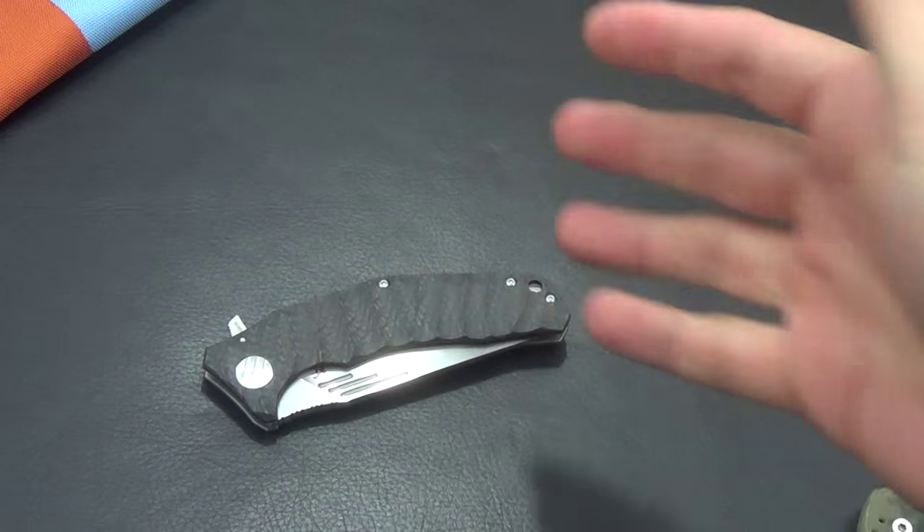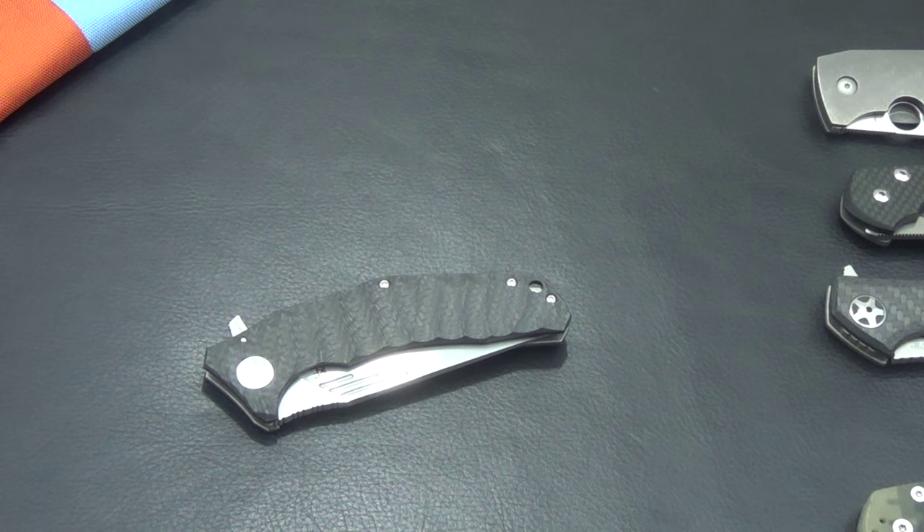For a high-end EDC knife I think it's a good one. Hope you guys enjoyed the video. Thanks for watching. Bye.